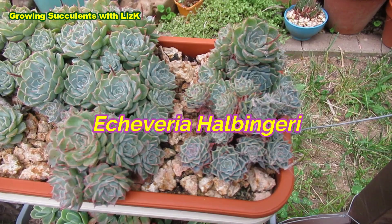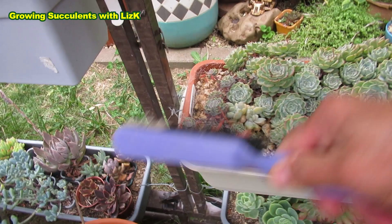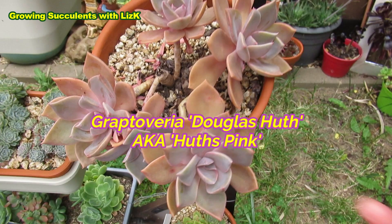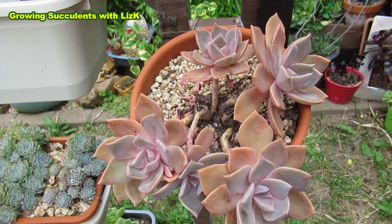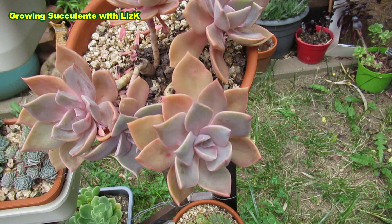Over here, this is my Echeveria halbingeri — I like to say 'halbingeri.' I haven't cleaned this one every day; about a week ago is when I last brushed it off, so there's a lot more spider web on it. And these here — oh, Douglas Hut, or Huts Pink. Right now they are dull. Graptoveria Douglas Hut: the full color comes when it's cold. When it's cold they color up beautifully, but when the temperature goes up in summer they sort of pale and just have a touch of pink. Another name for them is Huts Pink — I think the Korean growers call them that.